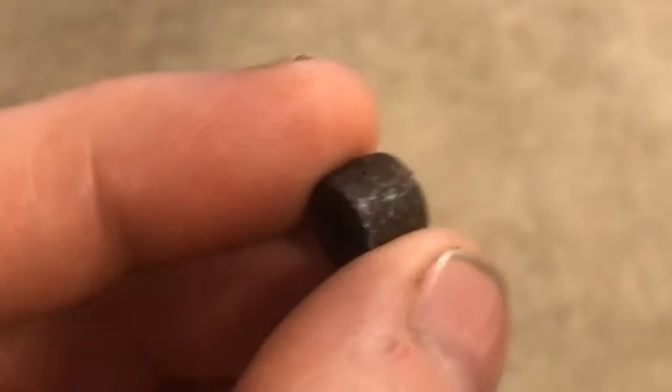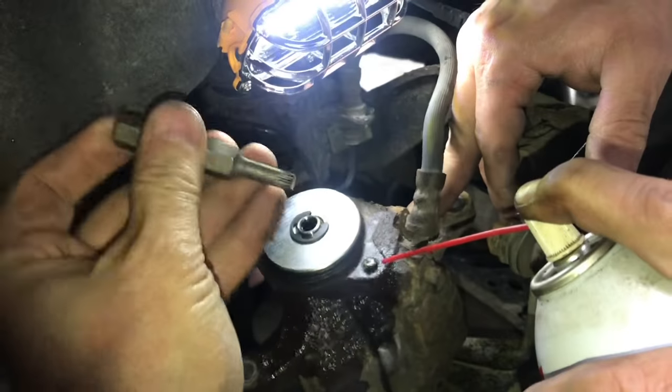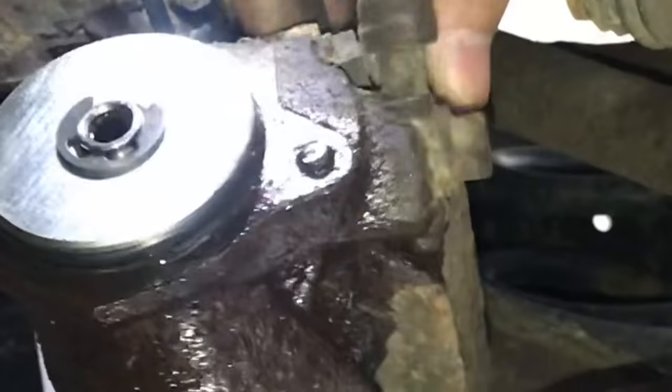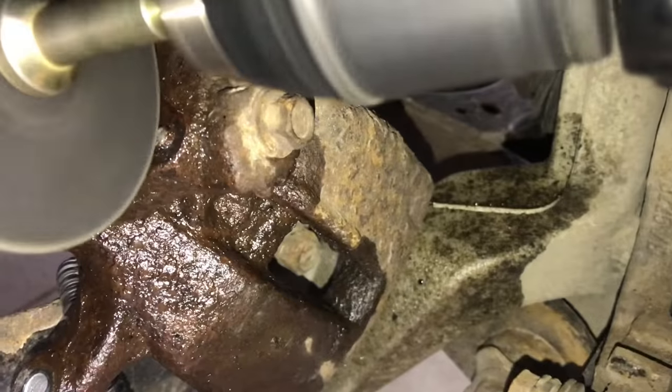If you've ever snapped the head of a bolt off, it's never a good experience. Job's got to get done, so let's get to it. We'll spray some PB Blaster on there and hit it with a hammer and hope that it will jar the rust loose and we can pull it out with some vice grips. That usually doesn't happen, and it didn't.